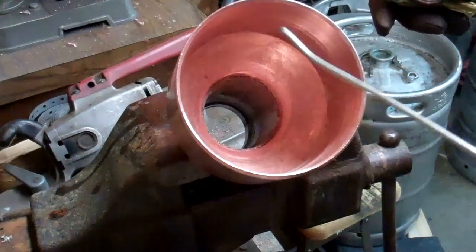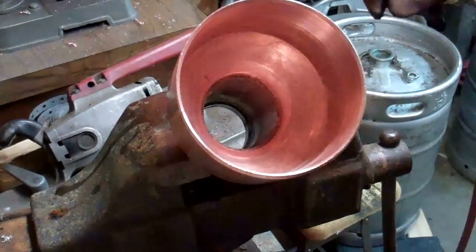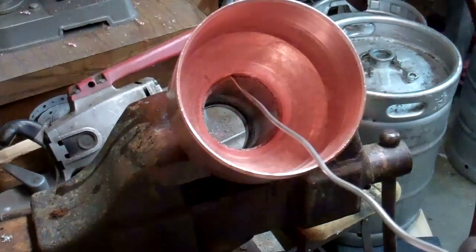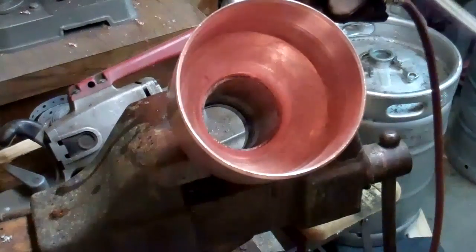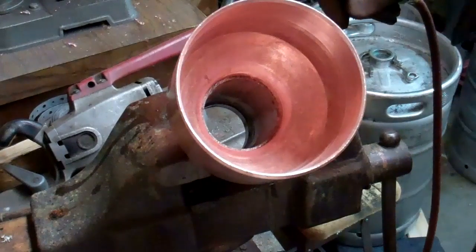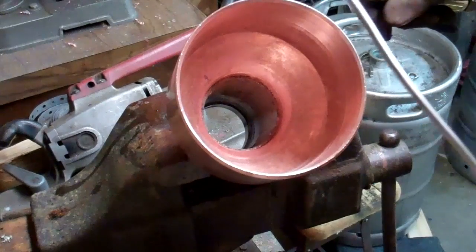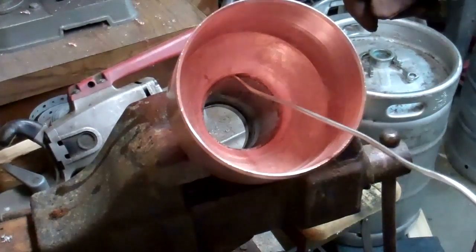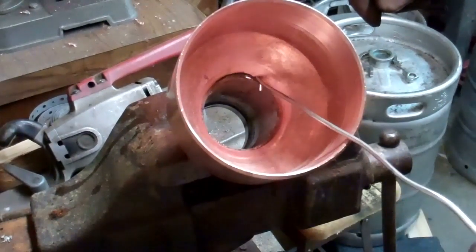It's probably not hot enough yet. It takes a minute on a fitting this size — it pulls a lot of heat away. It'll get there. I'd be better off heating on the bottom side anyway, as the heat travels up. It's getting close now — see the solder starting to melt?